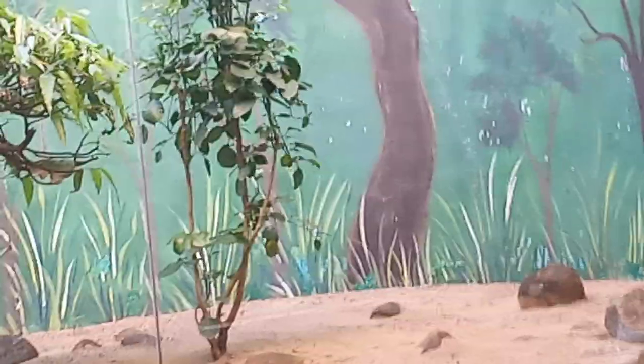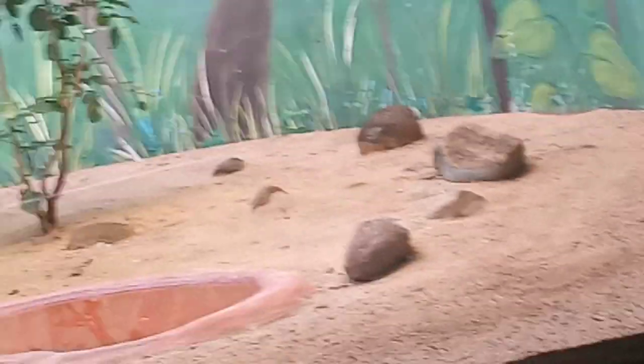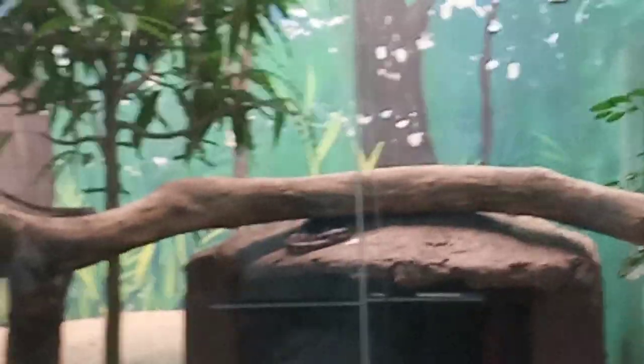It's on the plant. This is on the rock — can you see it on the rock? It's very small. Its name is Indian Krait.